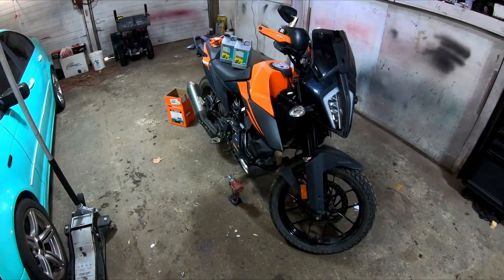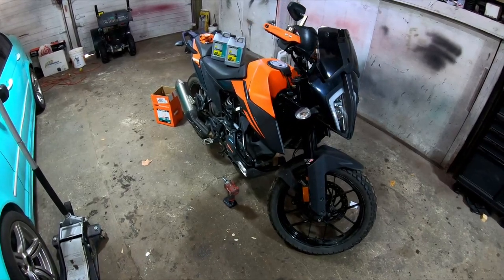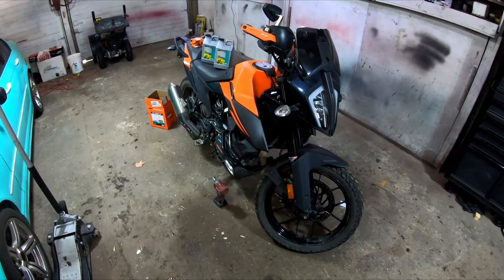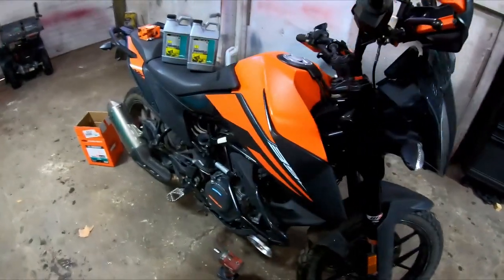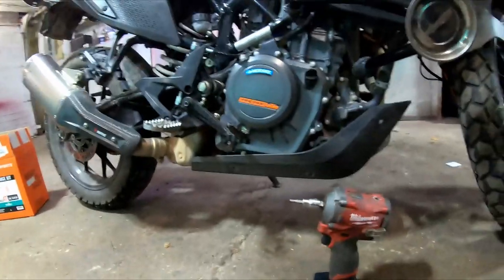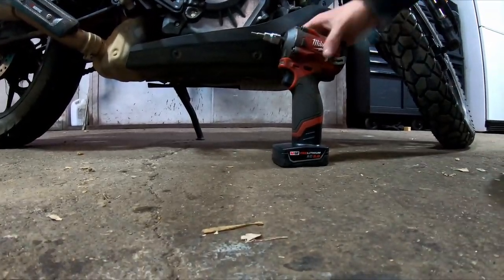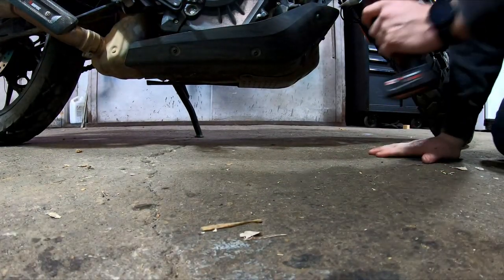Hey everyone, today we're doing the oil change on my 2020 KTM 390 Adventure. This process should be pretty much the same for 2020 through 2023, and I think even 2024 — they're all the same. We're going to get started here by pulling out the skid plate, or motor guard, whatever you want to call it. There are nine different bolts to deal with — they're all a number four allen — so we'll start by getting the ones done on this side of the bike here.